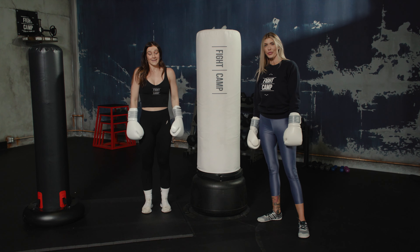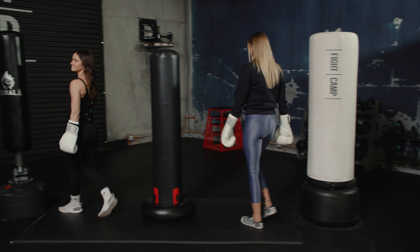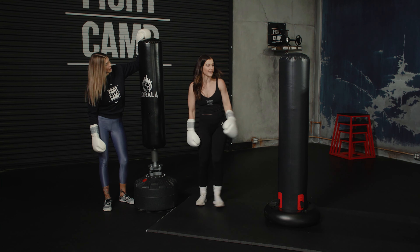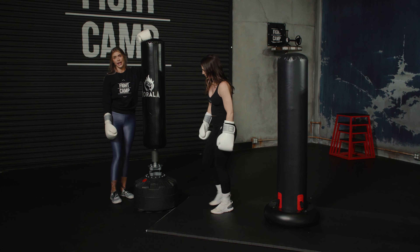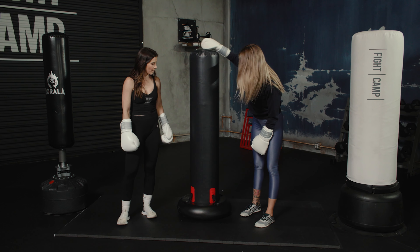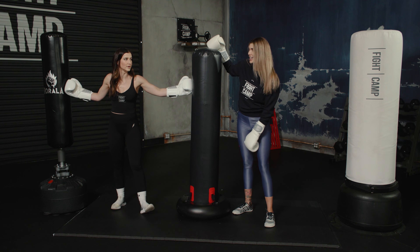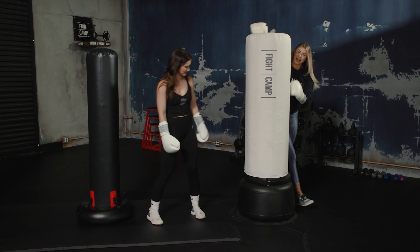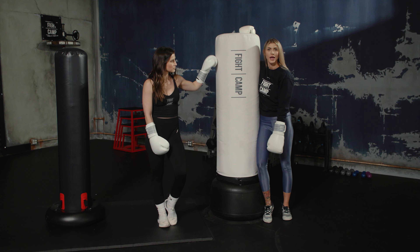Breaking down the rankings — third place goes to the Rarola. I genuinely would actually buy the Decathlon over that one. Second place goes to the Decathlon — it's kind of fun, cooler for a kid, but between the two I'd choose it over the Rarola. And first place is the Fight Camp bag.